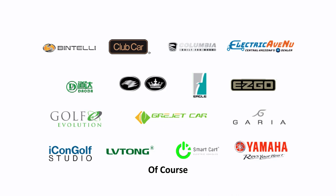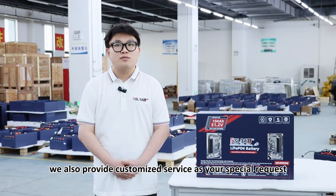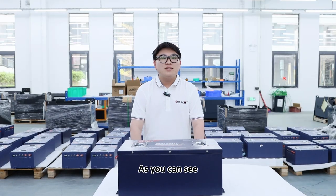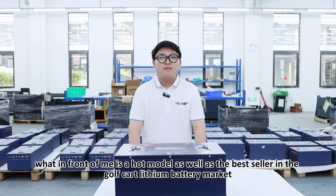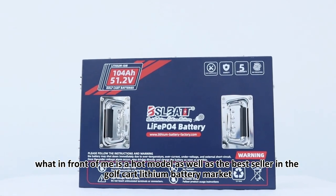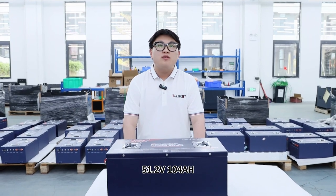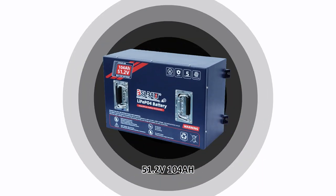Of course, we can also provide customized service as per your special request. As you can see, what's in front of me is a hot model as well as the best seller in the Golf Car Lithium Battery Market: 51.2V and 104 AH.